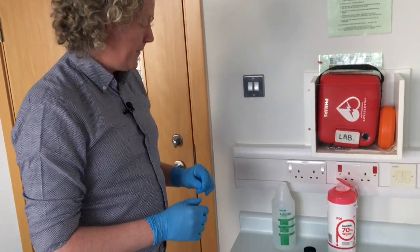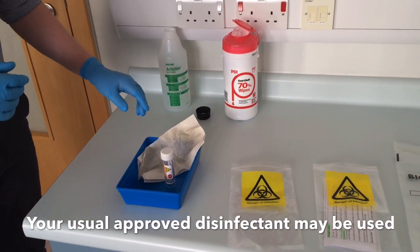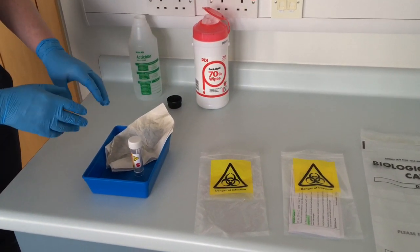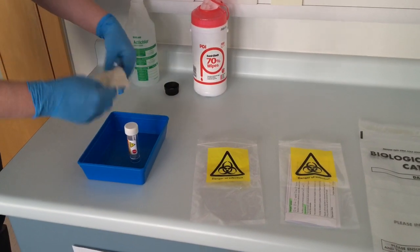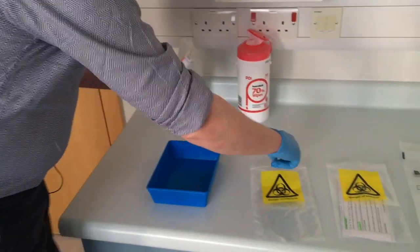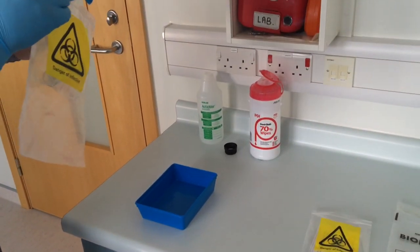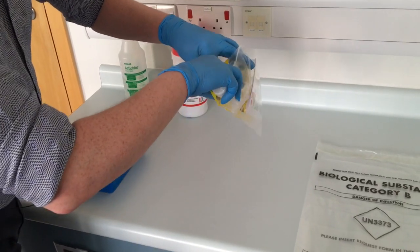Outside the room, we're going to safely package up our sample for transport to the laboratory. We have a wipe soaked in Actichlor Plus, and we're going to use that to decontaminate the outside of the universal container. You can use alcohol wipes as well, but be careful that you don't degrade the patient label on the specimen container. Give it a nice wipe down, then drop it into the first specimen transport bag, seal that up.